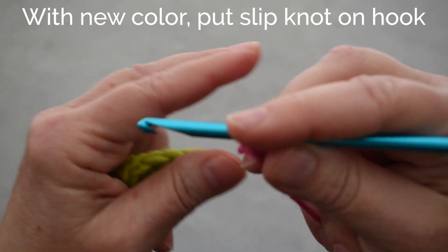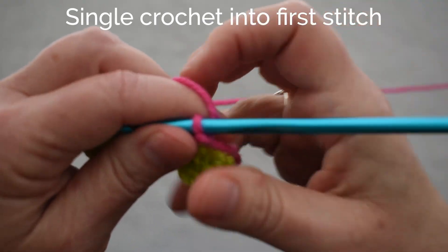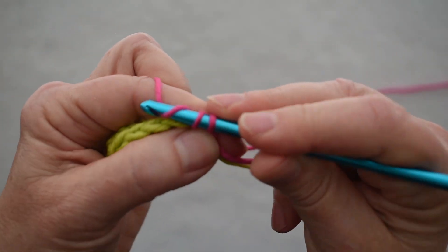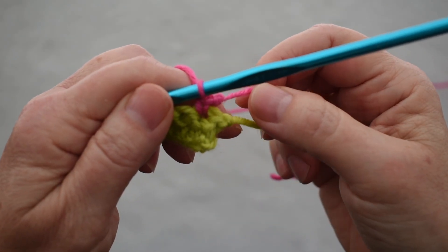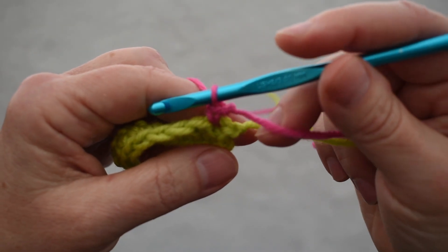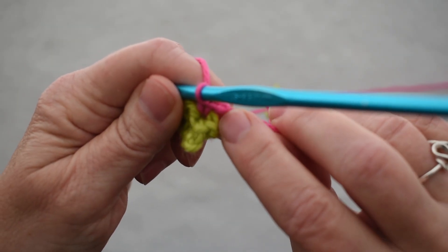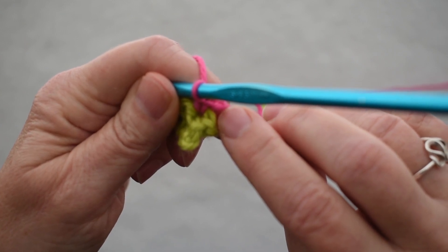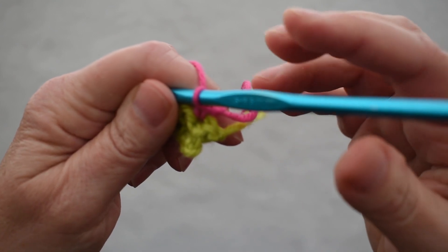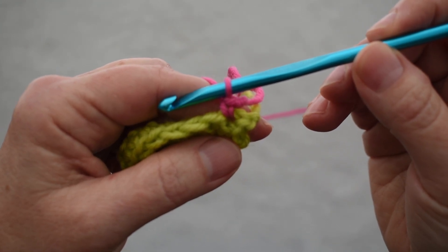I put a slipknot on my hook and then just do a single crochet into the first stitch. There I have a perfectly good standing single crochet. There's no chain one attached to the green — it just stands up there all by itself. I do have a little bit of knot here right at the beginning where the slipknot was, but if I want, I can go back and unpick that knot and weave in that end very carefully, and I'll have a very tidy stitch at the beginning of my row.